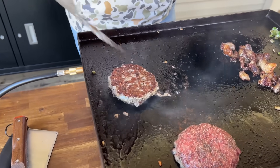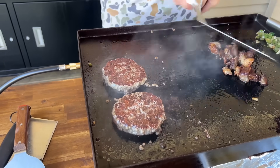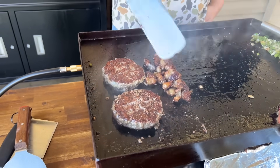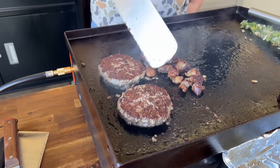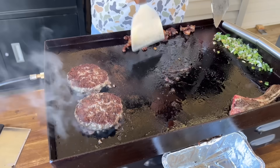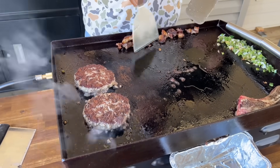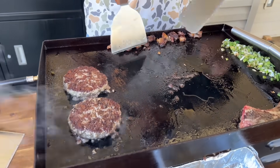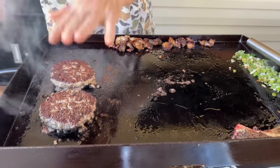That's a great crust right there — that is a great looking crust. I'm going to put my beef fat right here, and as it releases, the fat inside will render and drain down for us. The burger's going nicely.